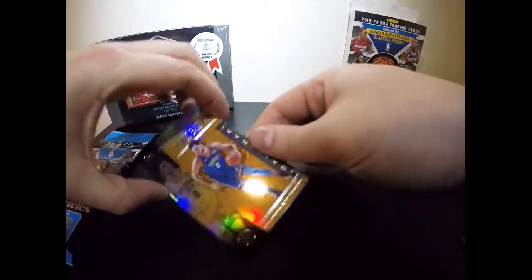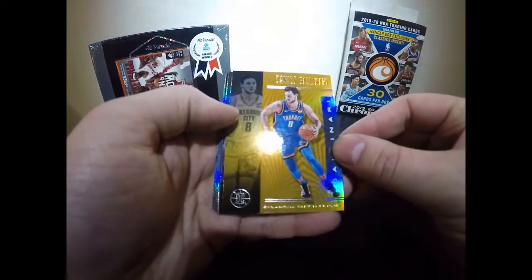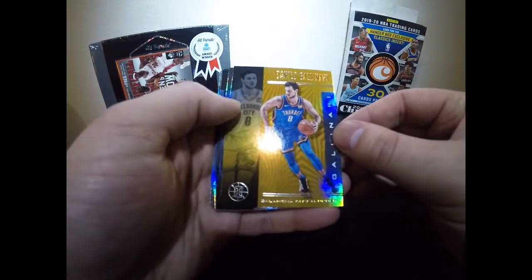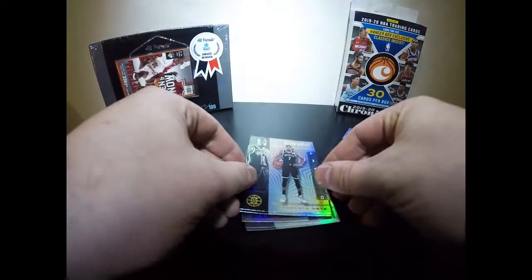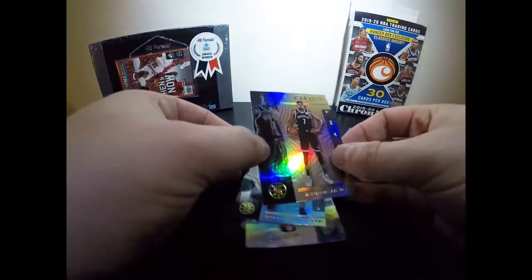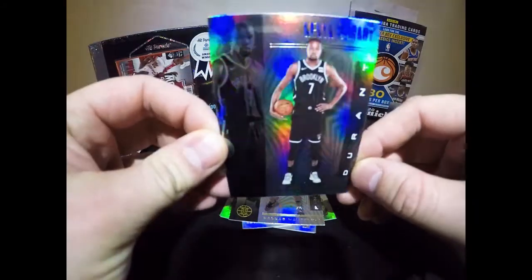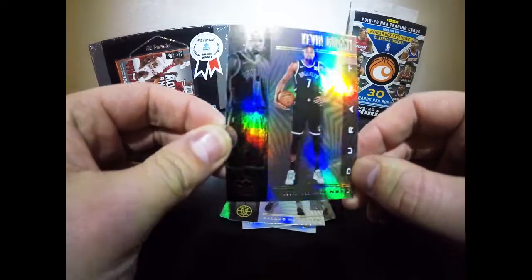Next we have Gallinari — this man has some handles and can shoot the ball like not a lot of other players in the NBA. Certainly not a bad pack. And there he is — Kevin Durant! I love KD, I actually have a pet snake. He's been balling out, especially with my boy James Harden this year. My brother is a huge KD fan, so that might get sleeved up and given to him.